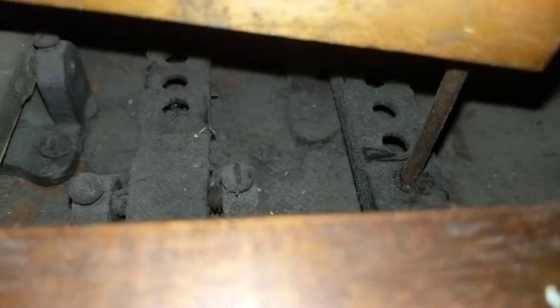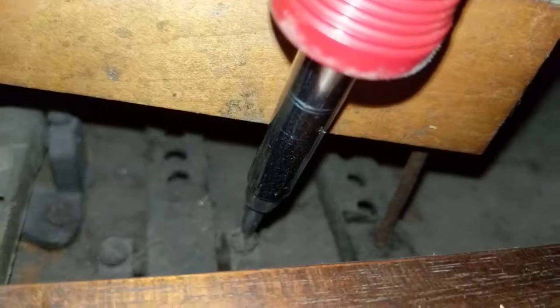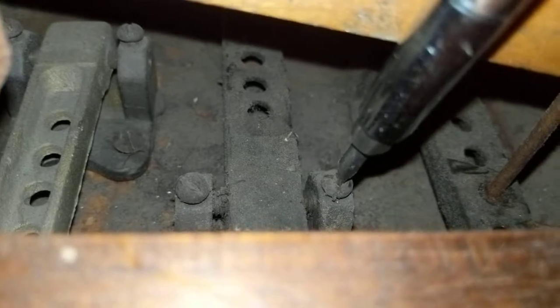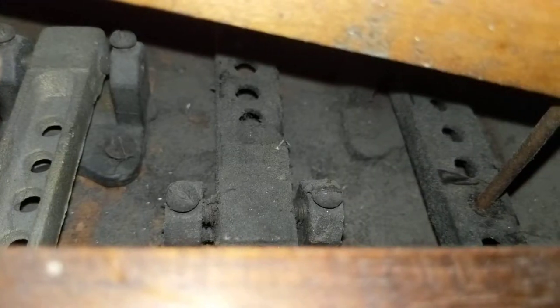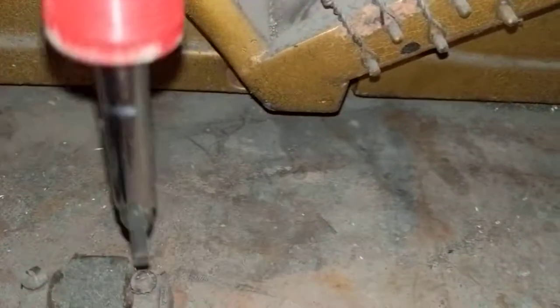I'm no expert in this stuff — I just learned how to fix these to make them work. Go back to the top bolt and you want to get about a half a turn or so. I've never actually pulled one of these to show you, but these should be dog screws.